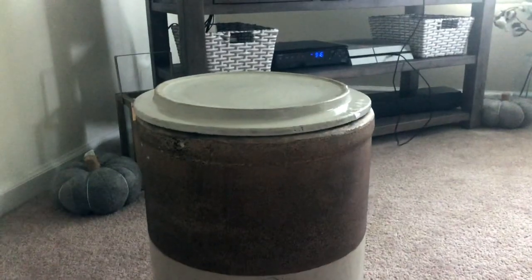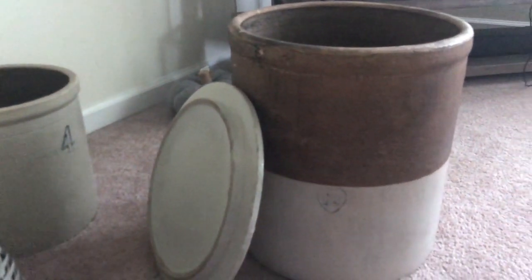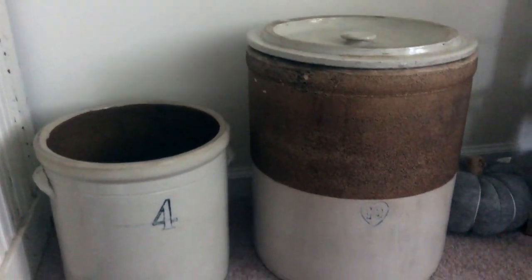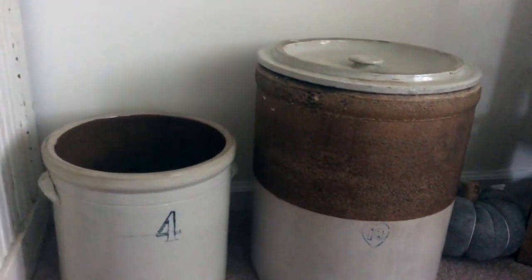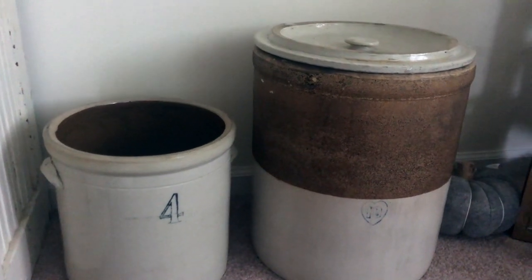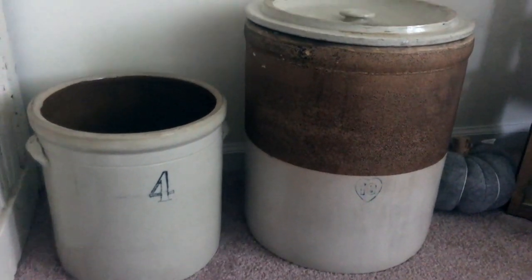This one's a 10-gallon blue heart crock with a lid, which a lot of them don't come with. I'll take it off — this is what it looks like without the lid, and it's really big on the inside. Compared to the four-gallon, it's very big. I'm not sure exactly what I'm going to use it for yet, but I am starting to collect these crocks — they're worth quite a bit of money but I love the old vintage decor style.